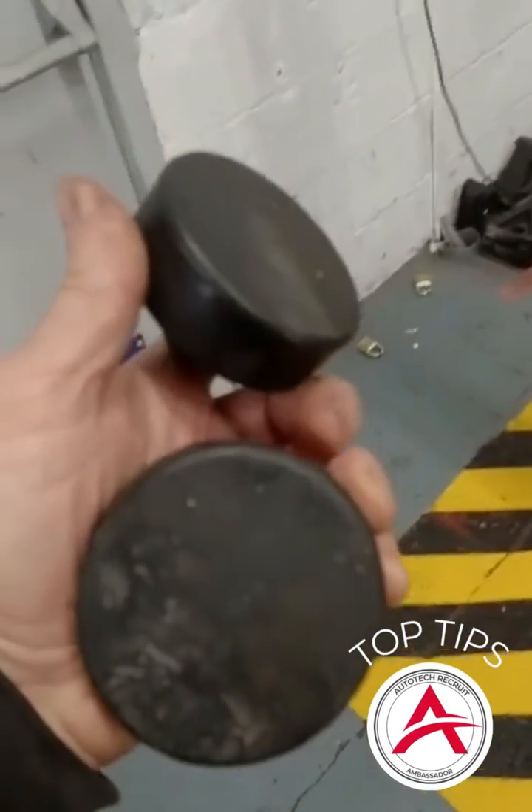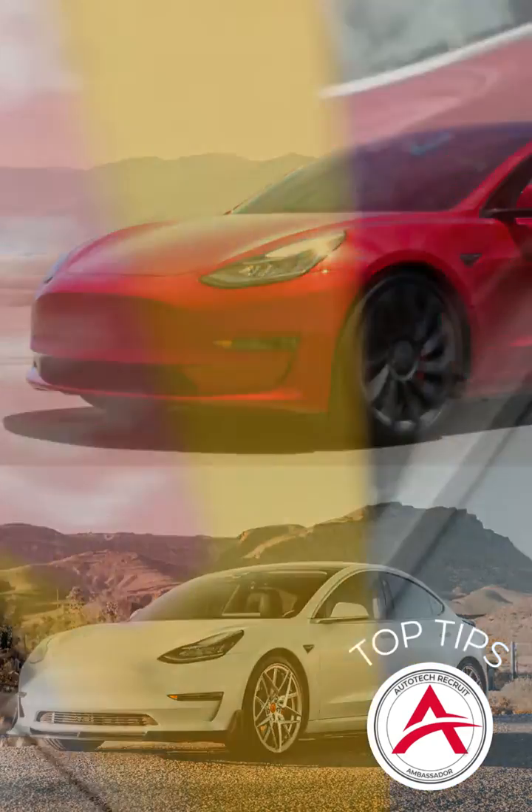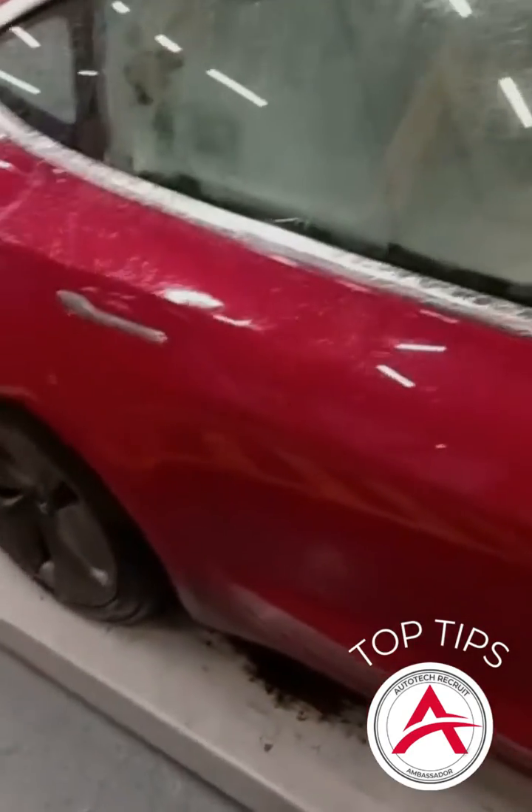Morning guys, just to show you — they do have the lifting blocks here. So if any of you have the pleasure of testing one of these things, it did go through the rollers without having to put it into home mode. That's the first time I've done that, because like I said, if you read the instructions on the Tesla MOT testing, it's a bit of a nightmare.